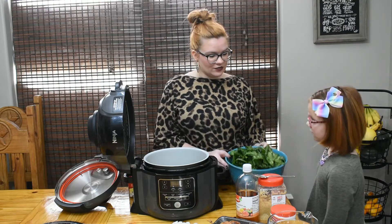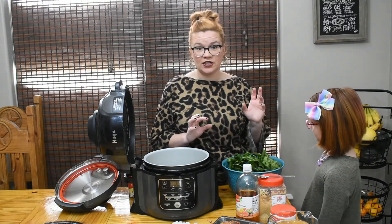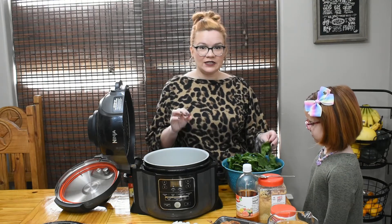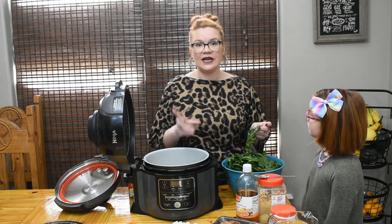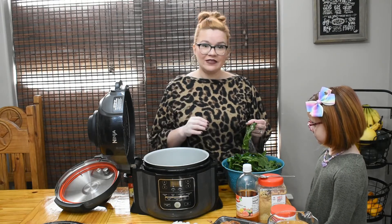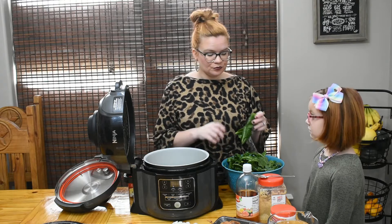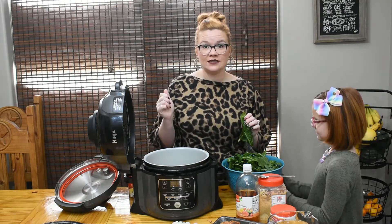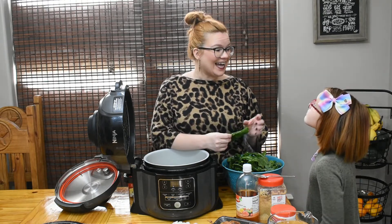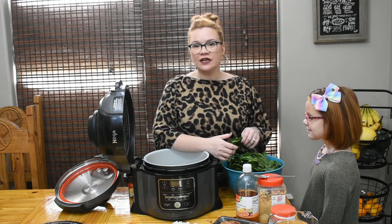We're starting off with two bunches of collard greens that we washed and washed and washed. You really need to make sure you wash your greens — they're going to have sand and grit, maybe even bugs in them. You have to get them nice and clean, otherwise your end product is going to be gross. I also pulled that thick stem out of them, just like you would with kale.